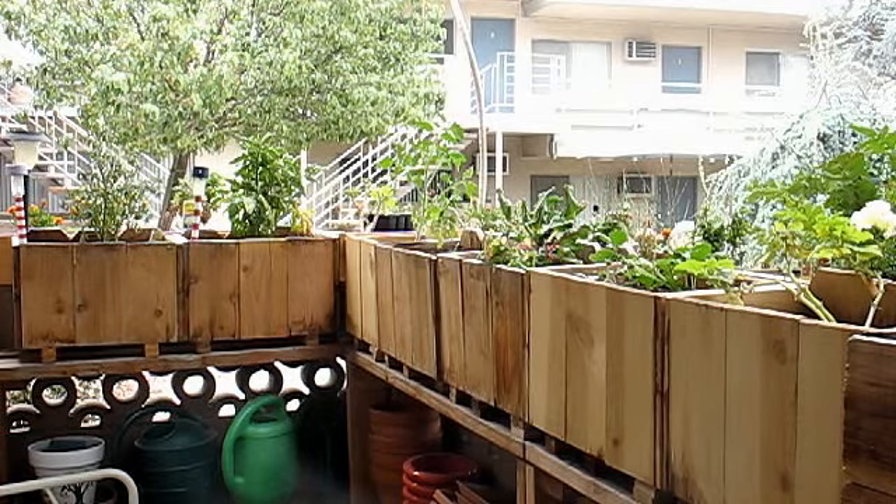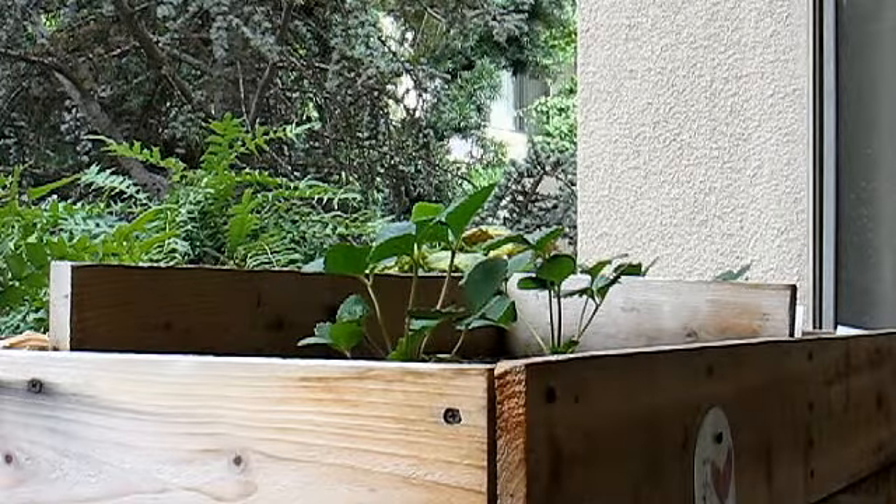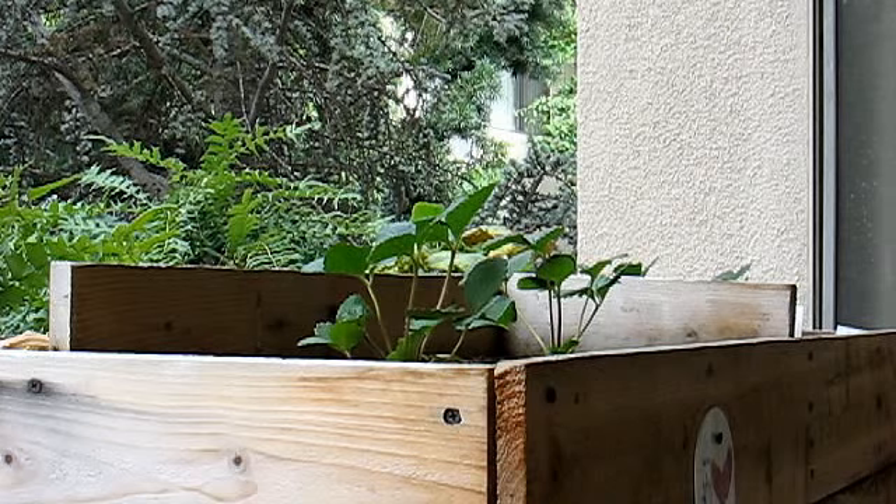Good morning, gardening friends. It's now Saturday, and once again I've been busy all week, so this is my only update. Not a whole lot has happened in the garden, but let me show you the highlights. In the big planter, the strawberry plants I planted about a week ago today are surviving very nicely. We've had a fair amount of heat this week, but these are doing really well.